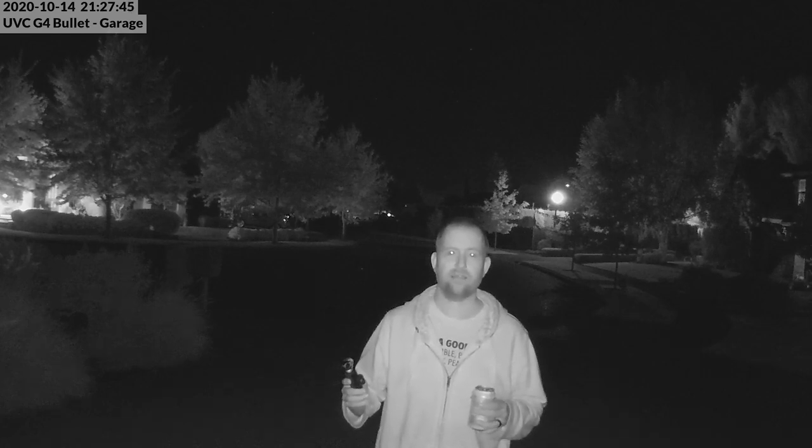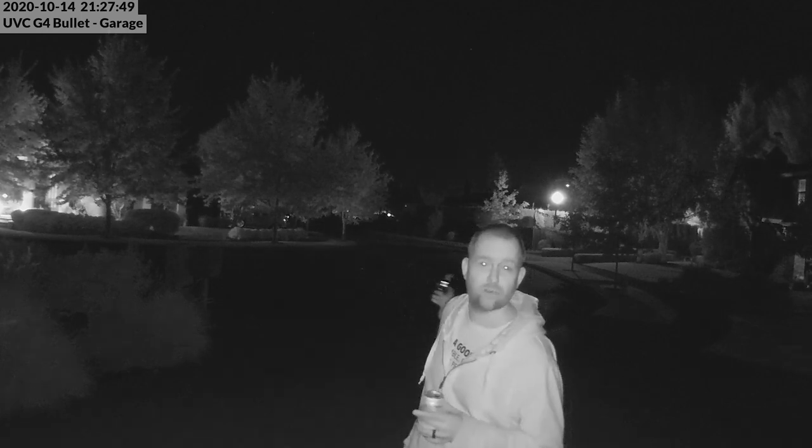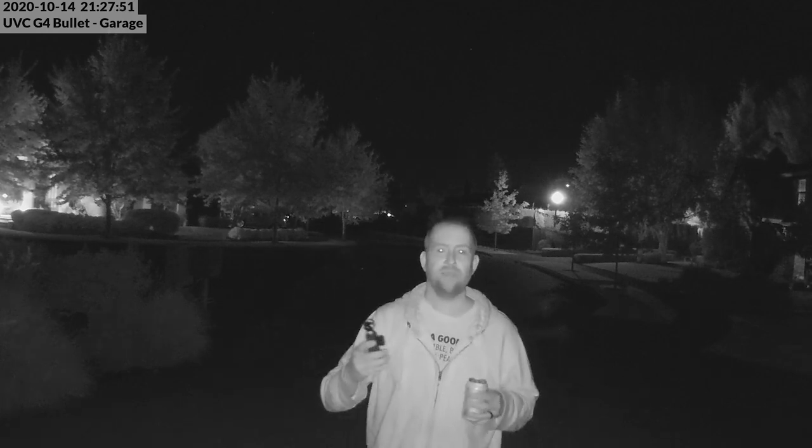Here is the G4 bullet camera with its onboard IR LEDs. I'm going to take a walk around, go down the sidewalk, and walk in front so you can see generally what it looks like when people are caught on this camera at night. Then I'll replicate the same walk for the other two cameras so we can contrast and compare the results.